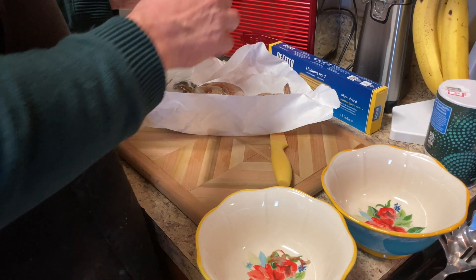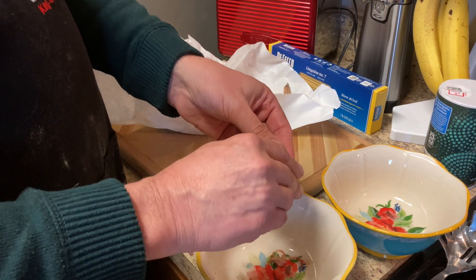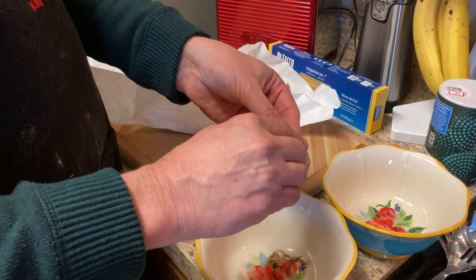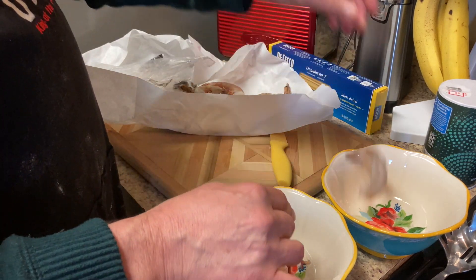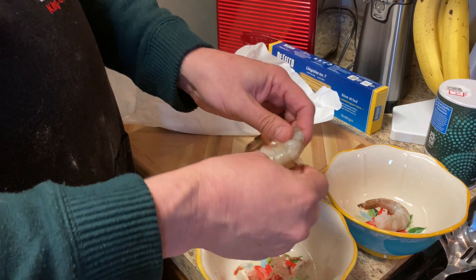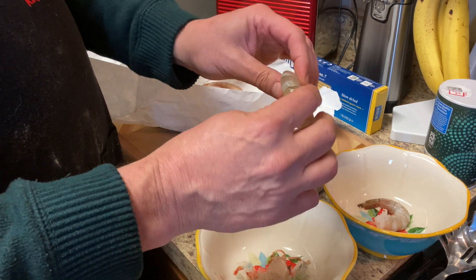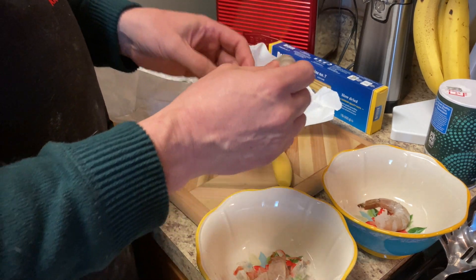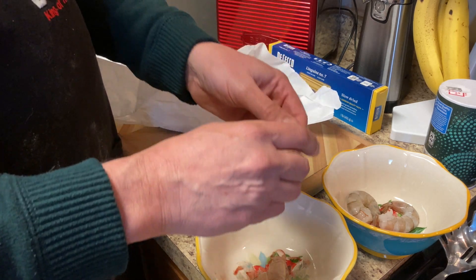Now for the fun part, we're going to go ahead and peel the shrimp, and then after I get all the shrimp peeled, I'm going to begin to de-vein them and I'll show you that shortly. You can actually buy shrimp already peeled and de-veined but they cost a little bit more. When you buy shrimp not already peeled it makes it more affordable and you can buy good quality shrimp for your dinners.